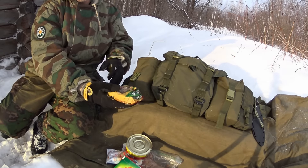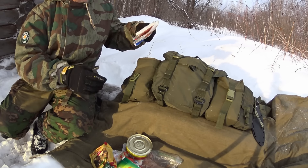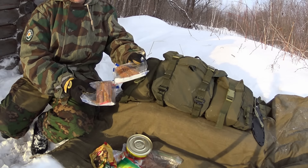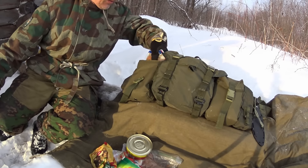Also some dried fruits and two bags of dried fish. Russians will laugh because this is normally a beer snack, but for me it's a survival snack.